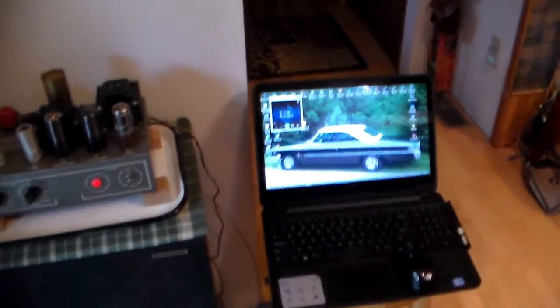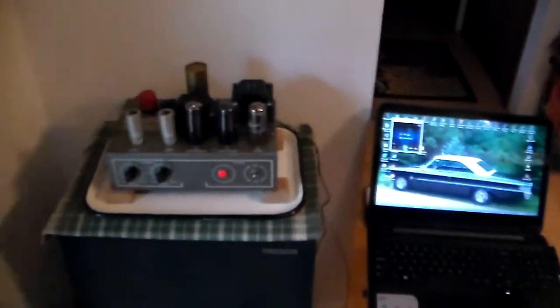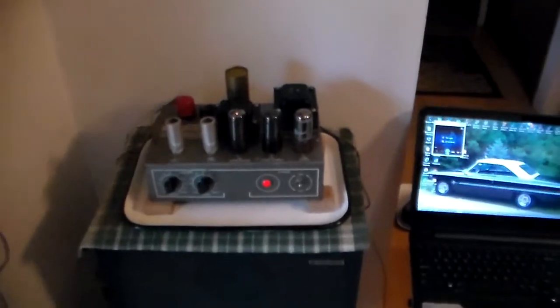I've got a couple more amplifiers around here — maybe 10 different ones — and this is one of the small ones.